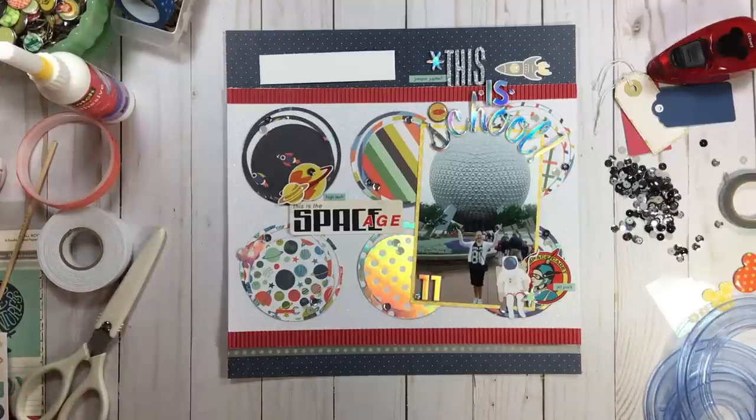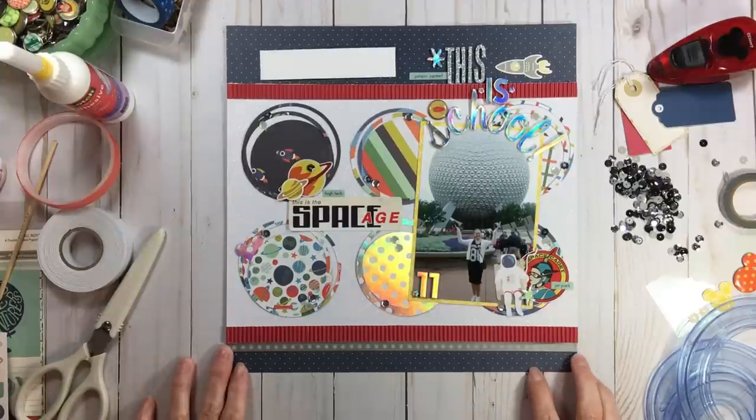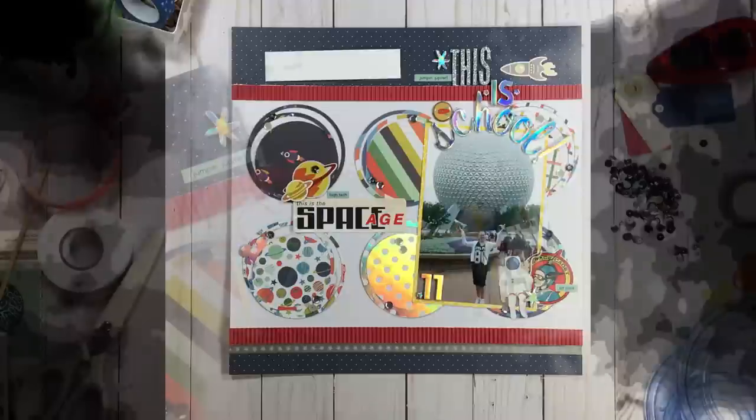I want to thank everybody for hopping into this Monthly Celebrations. Hit the show more button below and look at all the gals in this Monthly Celebrations YouTube hop to see what we scrapbooked and celebrated this month. We are celebrating school here - celebrating our homeschooling journey, which was truly a wonderful 14-year journey. I would never not do that again - if I could repeat all 14 years I would do it in a heartbeat. Come back next week and we'll play with Kit Crunch, and come back to RTS because you never know what we're going to do.